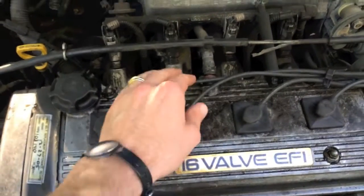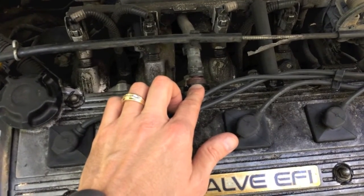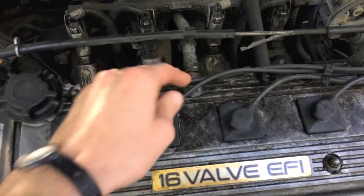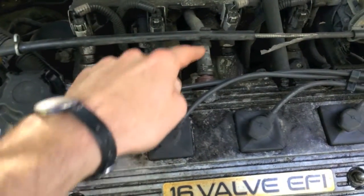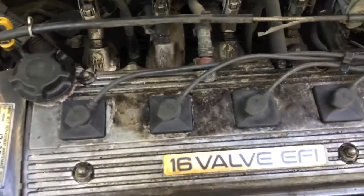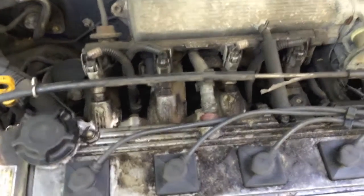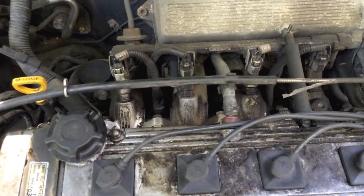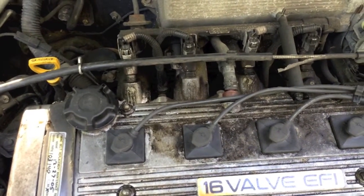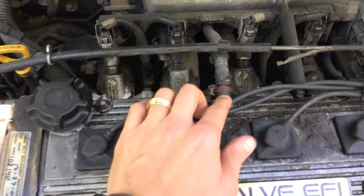One of the problems could be this little PCV valve back here — it could be clogged up. What I would do is grab some needle nose pliers, move it back, and pop that little part off. Some people recommend just shaking it; if you can hear rattling parts inside, that's a good sign. But if it's completely jammed up, it's probably best to just go to your local AutoZone and purchase a new one.